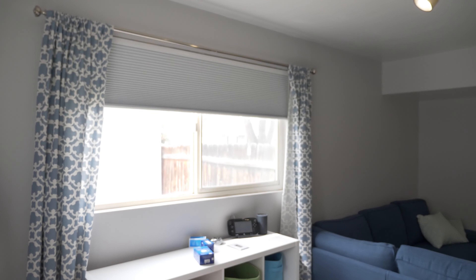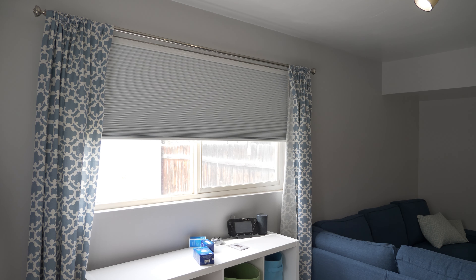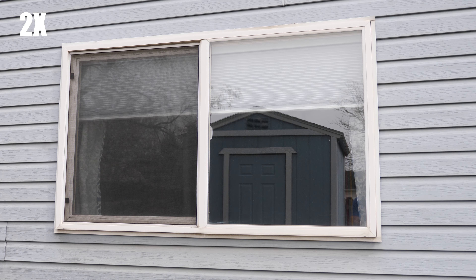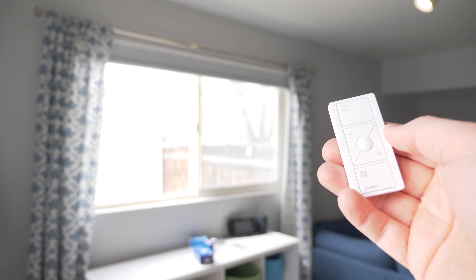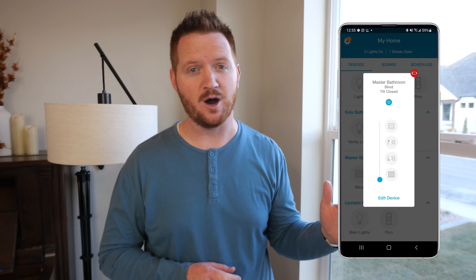Two and a half years ago I got my first look at the Serena Shades Smart Shade system with the standard Honeycomb Shade. This shade blew my mind because it just took a few batteries and it was able to open and close daily, very silently, and it integrated with the Caseta Smart Hub and the Pico Remotes. After two and a half years I never had to replace the 8D batteries. I did have a low battery symbol in the app but they continued to operate until we moved out of the house.